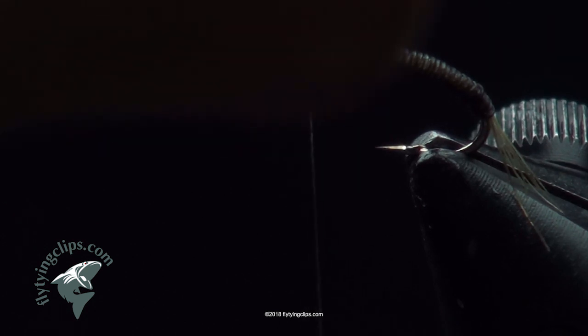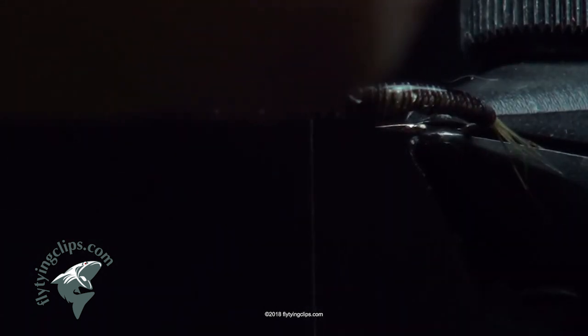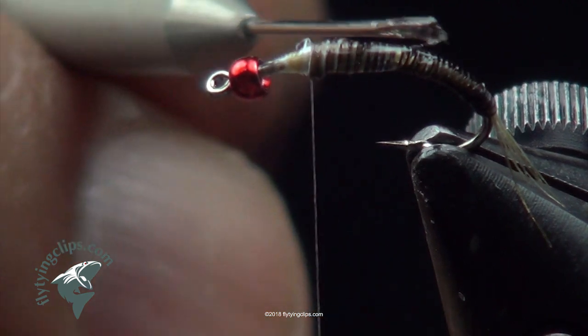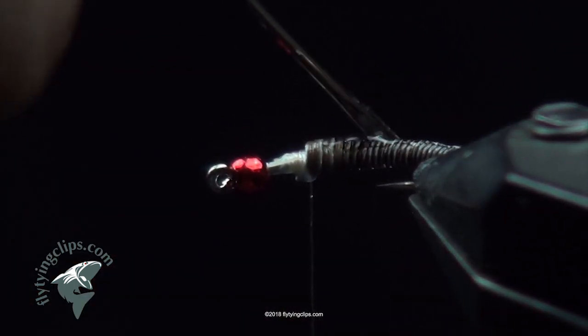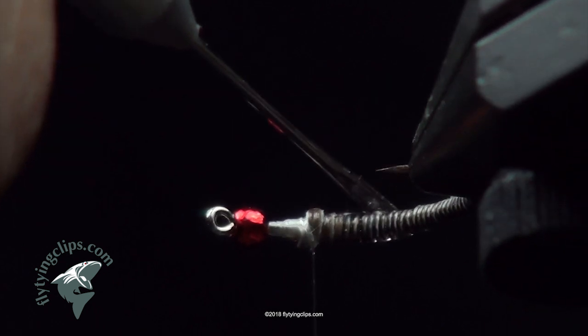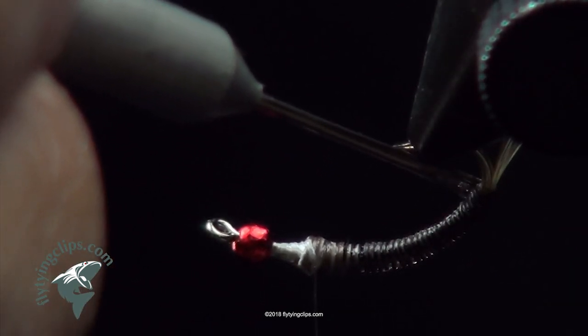Now I'm going to take a little bit of UV resin and just coat it. I don't want it really heavily coated — I want it so it still shows the segmentation. This is the Loon stuff; I like the Loon stuff the best, mainly because it's self-leveling. Some of the other newer UV resins are just so thick that you can't get them to level out. What I'm using for a bodkin is a sewing needle — a hand sewing needle — with the butt end cut off, leaving a huge eye, which I use to spread the UV resin over a broader area.